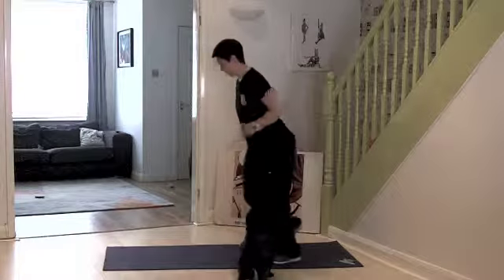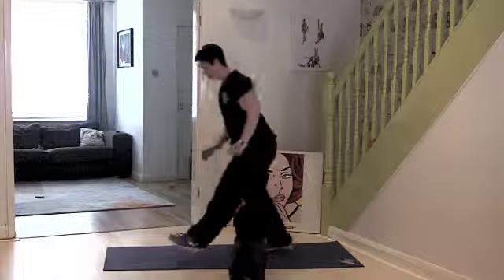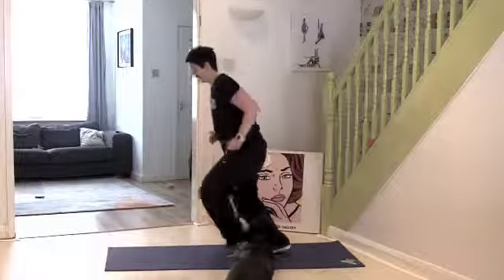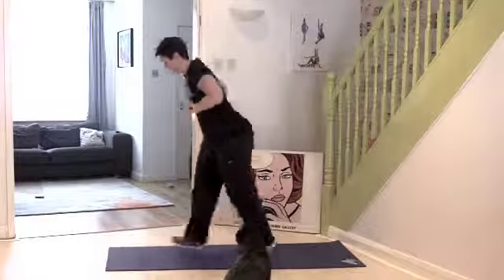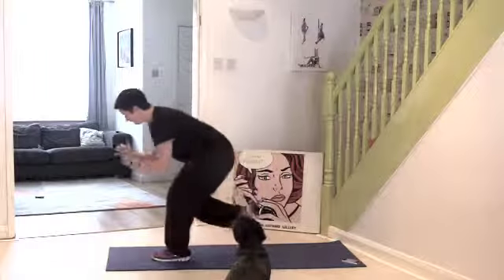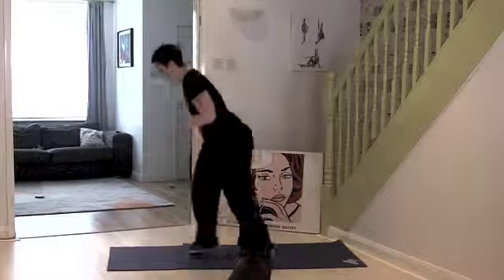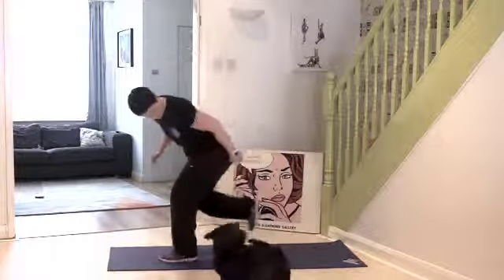So it's step, back, back — step, back, back. Now if you want to, you can touch the floor to work on that core strength as well. Try and jump as far forward as you can and as deep as you can. Really land on that foot, just straighten it all the way up through the legs. Keep going. 10 seconds left. And rest.